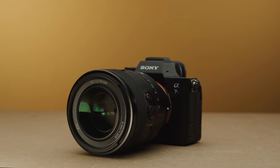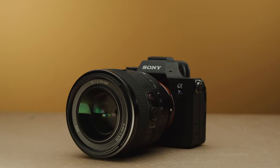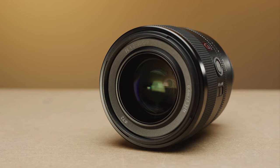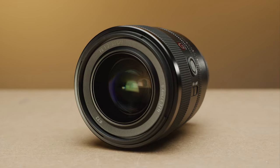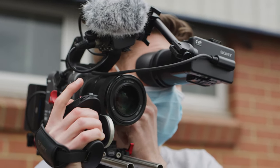Sony has such a huge ecosystem of E-mount cameras and lenses now, but one part of their lineup people have been asking for are F1.2 primes. Today we are taking a look at Sony's new 50mm F1.2 G Master Prime Lens. We only had 24 hours with the lens, so we shot as much as we could in that time. This included a range of stills and video, and some tests.